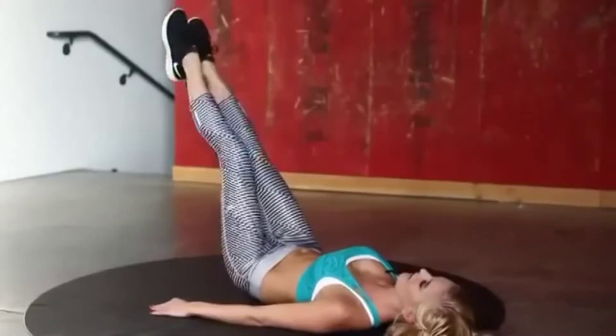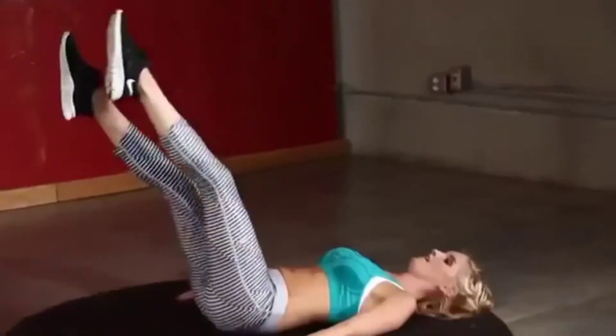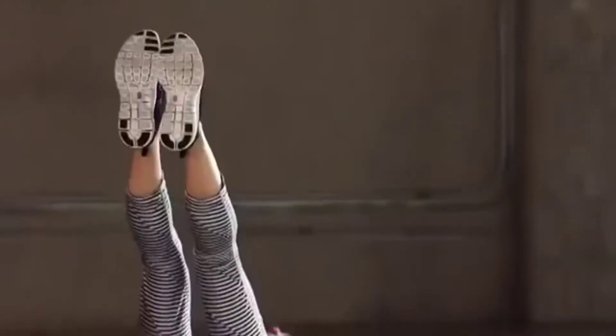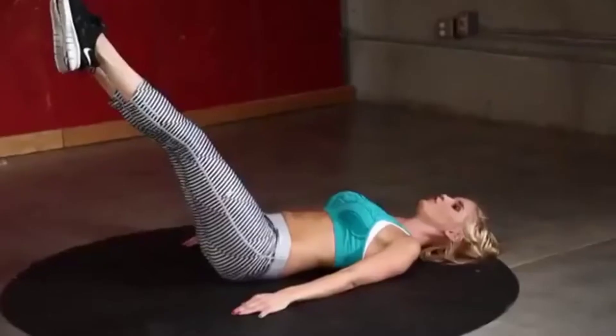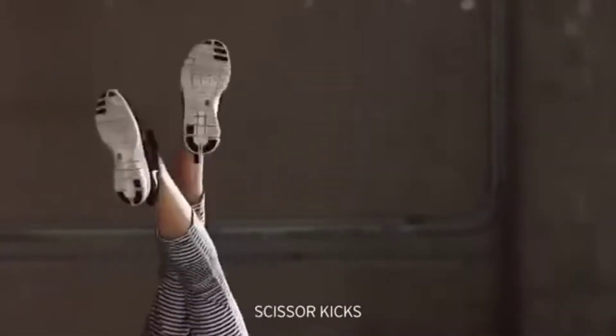Keep going, guys — it's going to be worth it tomorrow. Five, four, three, two, one — straight into those scissor kicks. You should be really feeling the burn now.